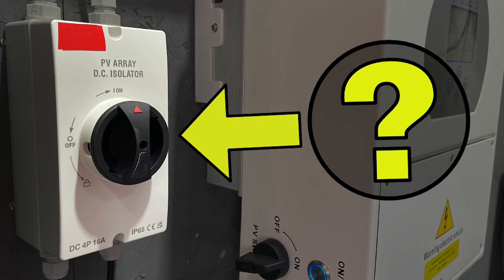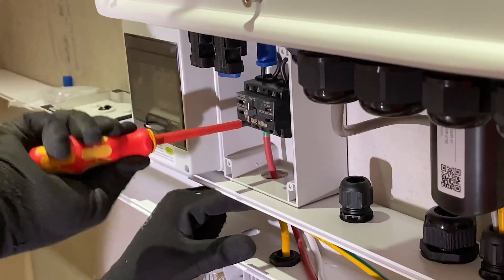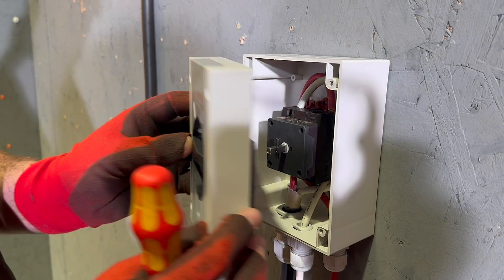We've recently explored this topic in another video. If DC isolators are causing problems, what steps can we take to ensure a reliable installation? Is it choosing inferior products or incorrect installation procedures which are causing the problems? In reality, it's a combination of both factors. So in this video, we'll explore the important issues that you need to consider when installing a DC isolator.